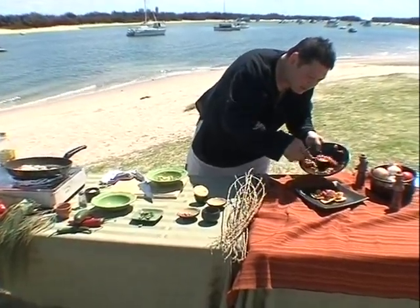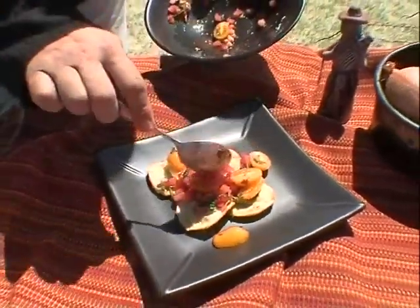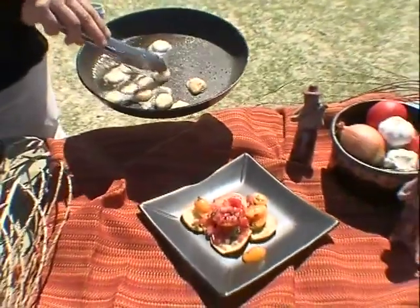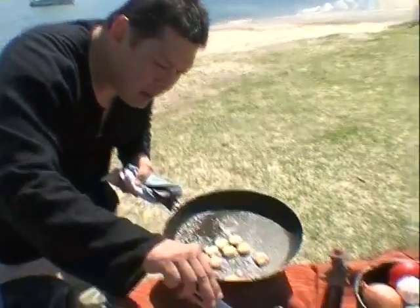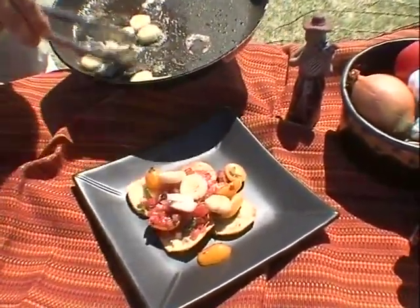Look at the colours coming off this — the yellows, the greens, the deep red of the vine-ripened tomato. Back to the pan, scallops. Perfectly cooked, not overcooked. You can overcook your scallops and they go a bit tough. So these are just slightly brown. I'm just going to place these on top of this beautiful salsa.